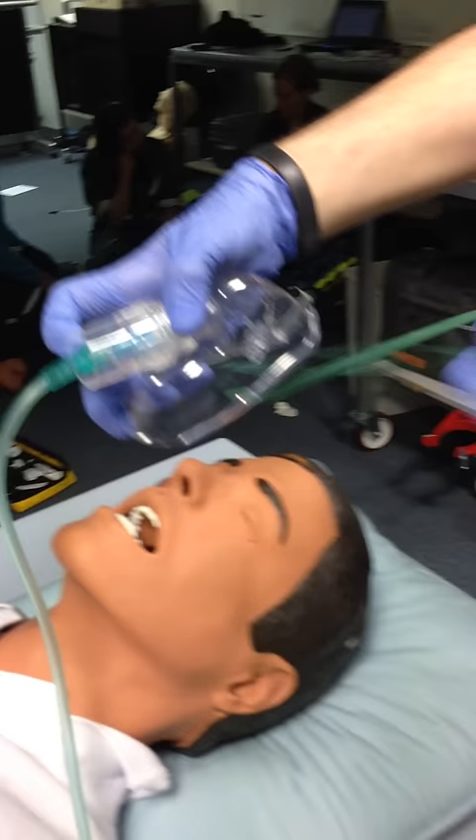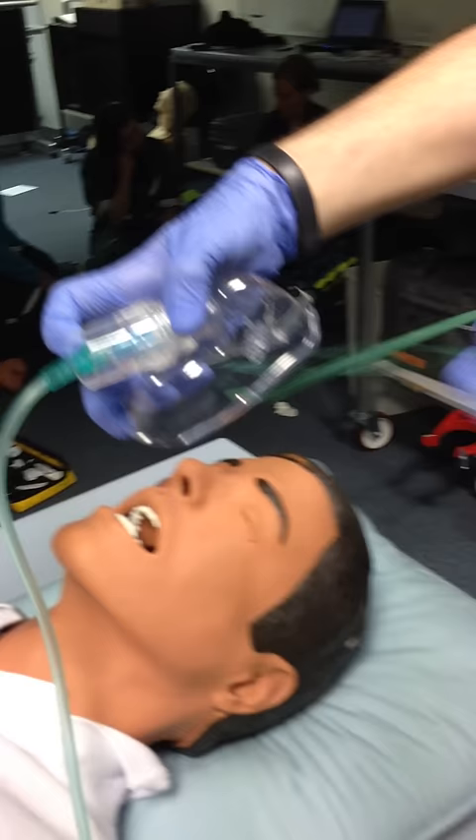This just goes onto the patient — more gracefully, hopefully, in real life. Now once that's on, just make sure you can see that the mist is disappearing on inspiration. That gives a good indication that there's good tidal volume. If there isn't, it could be in for a few problems.